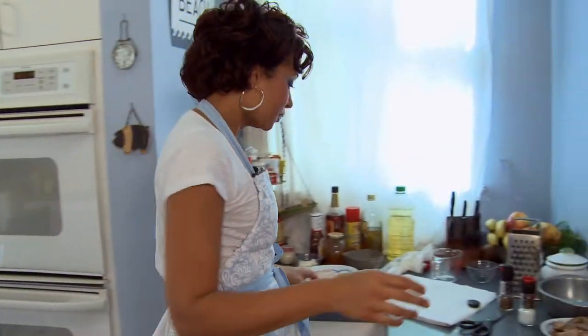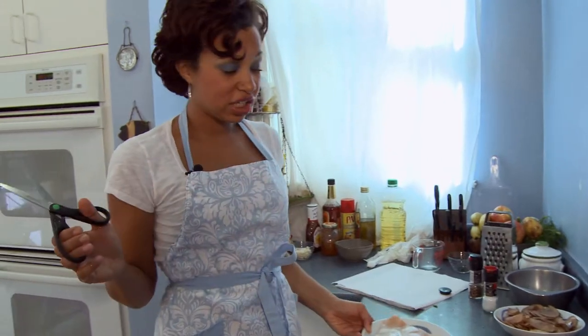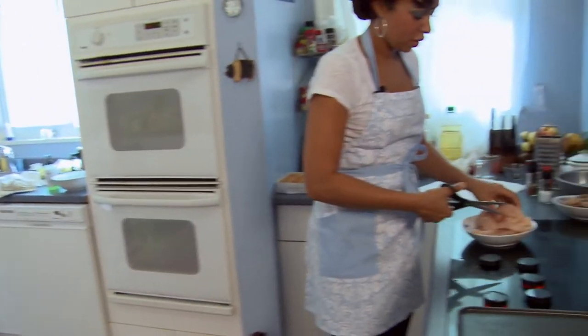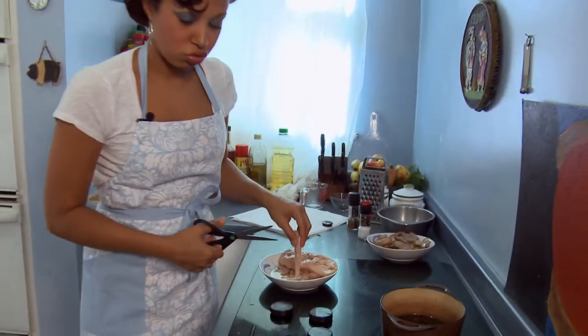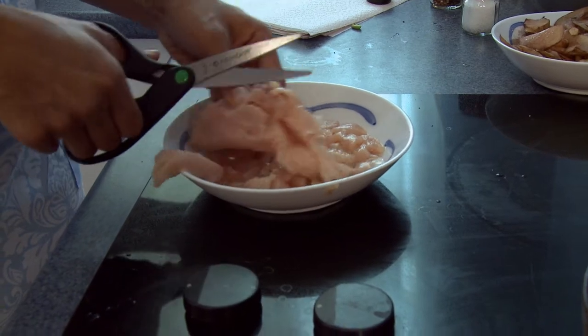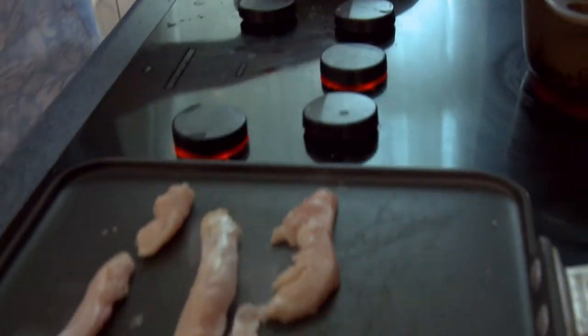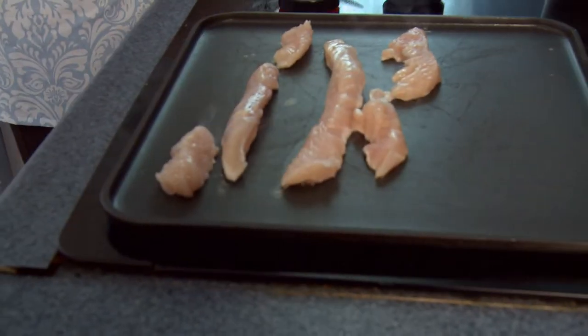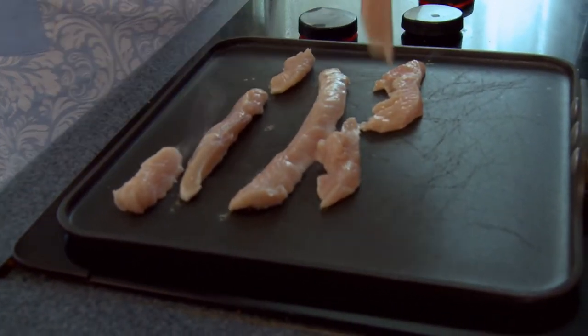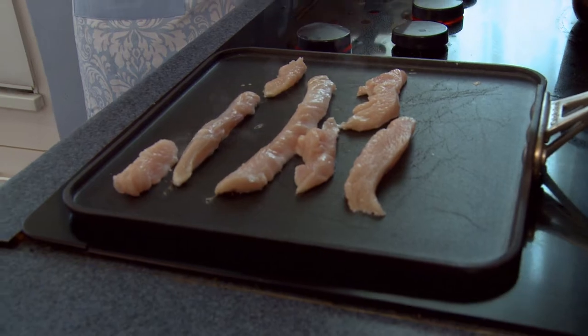Now I'm going to get my chicken ready. Back to my trusty kitchen shears — I'm going to cut my chicken into strips. Now you may notice that I haven't seasoned this chicken. The reason being is because we're making bourbon chicken, so you don't want to put too much seasoning on it because the bourbon sauce is going to really be your main flavor. You don't want your flavors to compete.